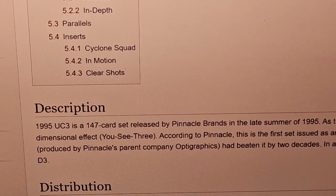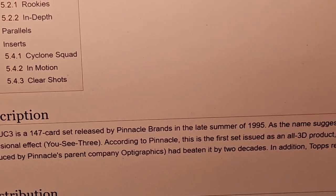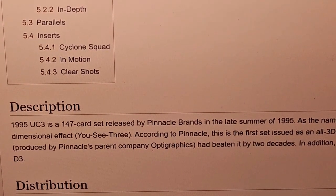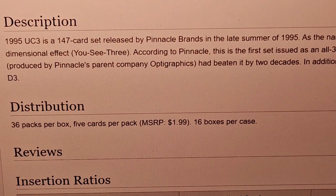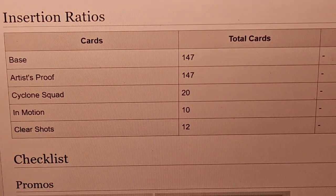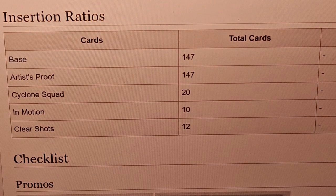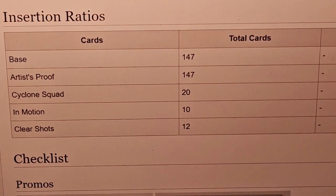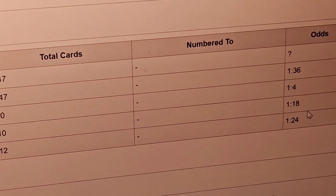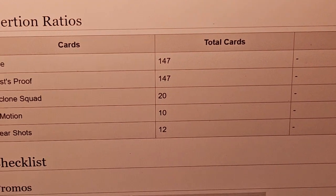It mentions here that Topps released a similar product called D3, and this product was a lot cheaper — D3 was like twice as expensive. This box has 36 packs at $1.19 each, so it has a lot more inserts. The D3 product only had the Zone insert, like one in four or six packs. This has artist proofs, cyclone squads, in motion, clear shots. The artist proofs are one in 36, clear shots are one in 24, and in motion are one in 18.